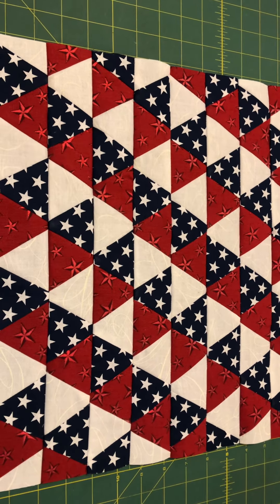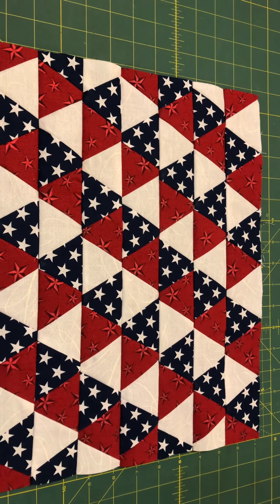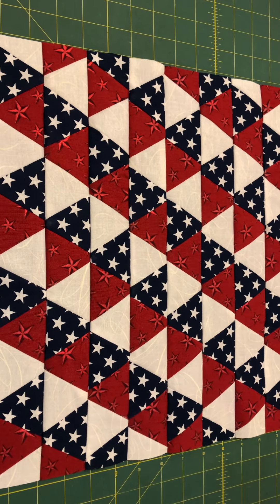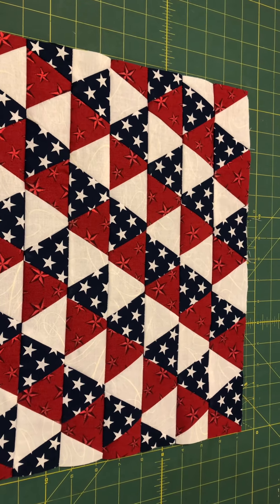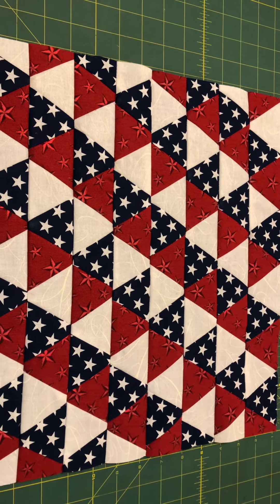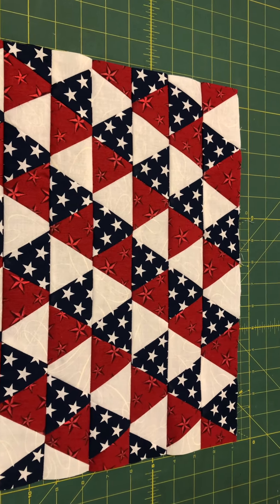Today I'm just doing a quick check-in to show you all that I have completed my quilt top for my trip around the world patchwork placement. I cut two-and-a-half inch 60-degree triangles to make this quilt top. It's basically 13 triangles across and 8 triangles going down.